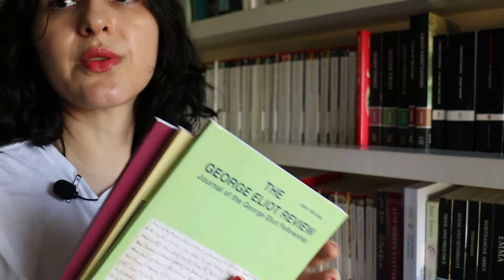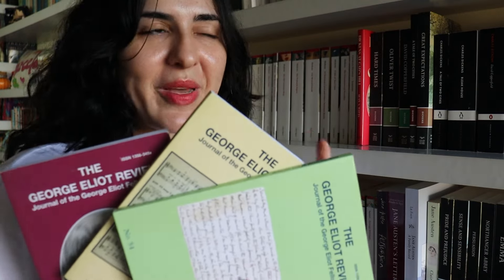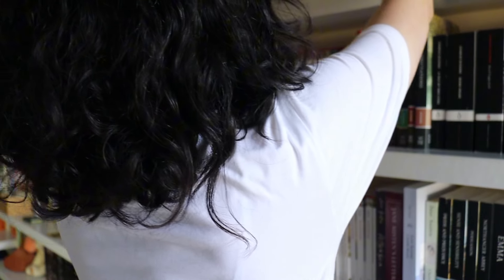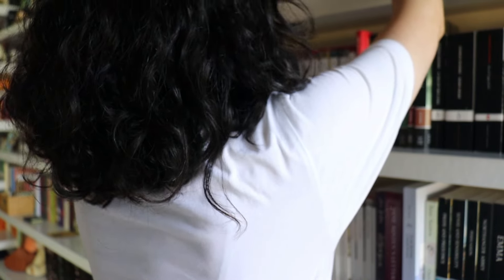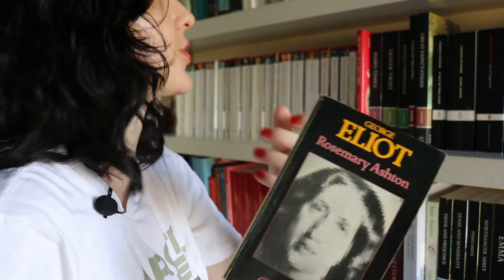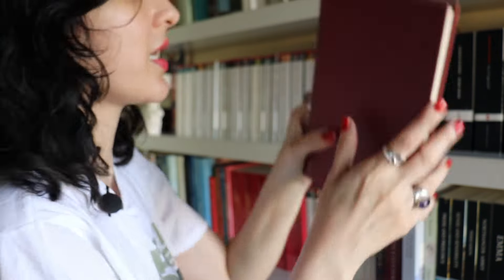The George Eliot Review — I don't think they're sending out print copies anymore, but I'm a member of the George Eliot Fellowship, so I have a few of these. I think they're just online PDFs now. I have Past Masters by Rosemary Ashton on George Eliot, and also a book by Elizabeth Ermarth — not a biography, actually — I've read specific chapters and sections. I got this at a charity shop as well.